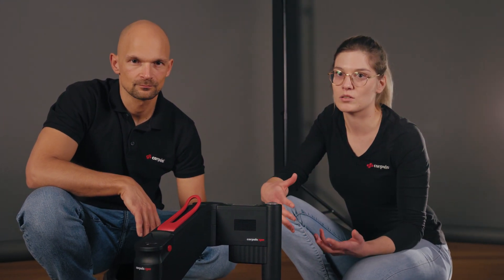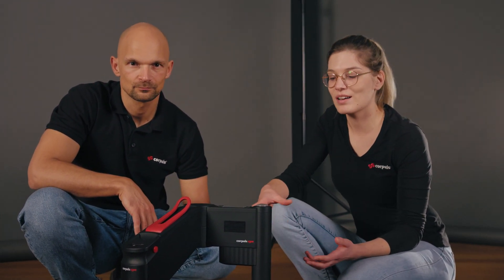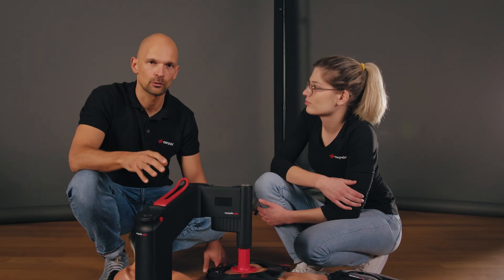In today's video we want to cover a situation that everyone is aware of: what to do when alarms appear during a resuscitation. Today we cover specifically the Corporal CPR alarms.